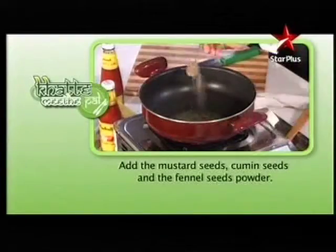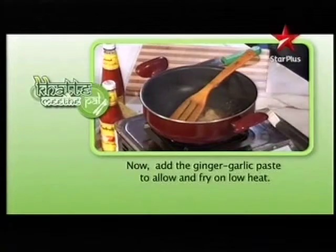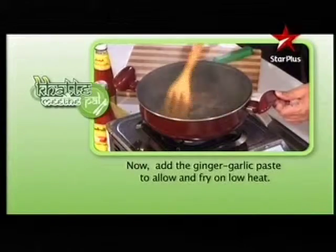Add the mustard seeds, cumin seeds, and fennel seeds powder. Now add the ginger-garlic paste and fry on low heat.